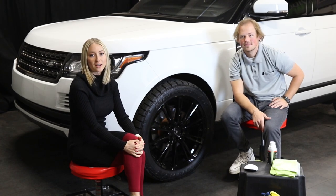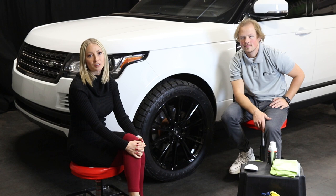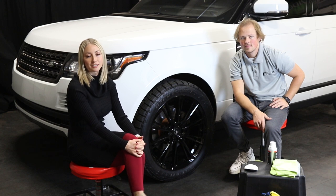Hey guys, thanks for watching the Install Pros channel. Today we have Brock here to ceramic coat a wheel. If you're new to our channel, check out the video description below for all the links to the products he uses.